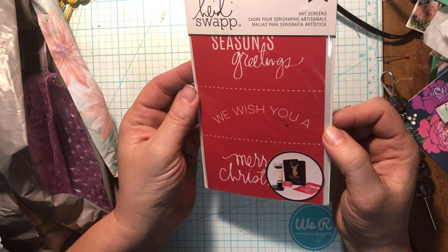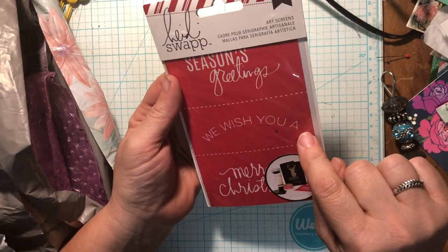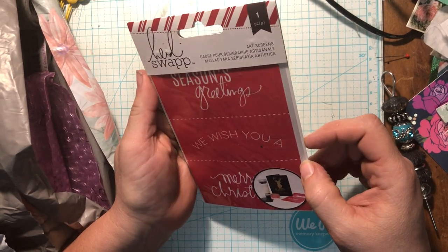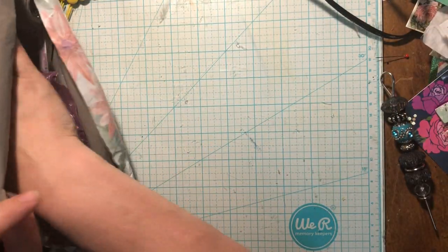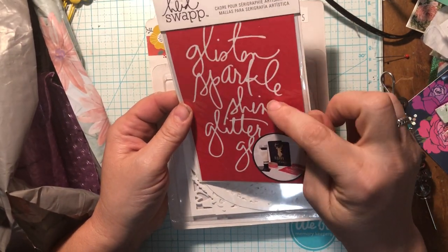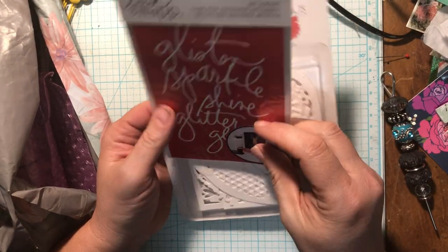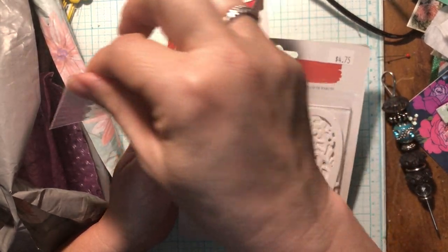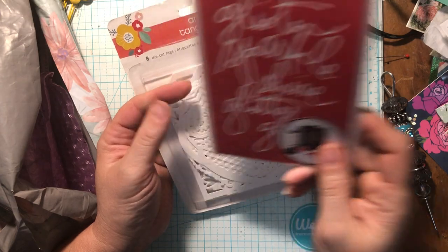And let's see. Heidi Swapp. We've got a — is this a stencil? It is a stencil. We wish you a — Season's Greetings. Merry Christmas. Their art screen is very cool. Thank you. Christmas is coming. I get to play. And some more. What does this one say? Glisten, Sparkle, Shine, Glitter. I bet that says Glow. It's got a sticker on it, I can't tell. I'm trying to read it backwards. Glow. Yeah, it says Glow. That's cute. I like that.